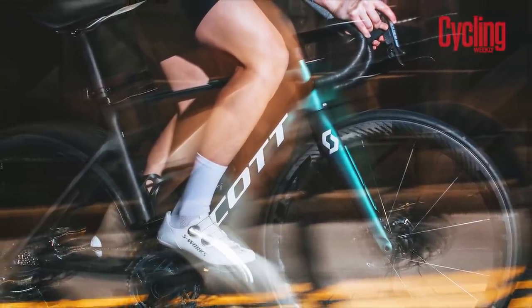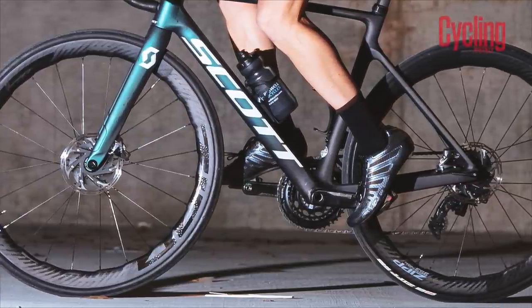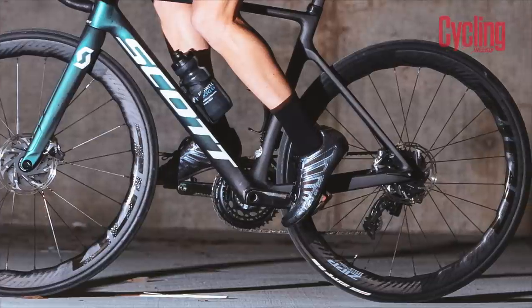So they have come down in price, but clearly, comparative to the 303S, which I have been using on the new Rival and I'm really impressed by, these are clearly not entry-level. They come in at 1,225 grams for a set — that's without rim tape and without valves — but it is a reduction in weight on the previous iteration.